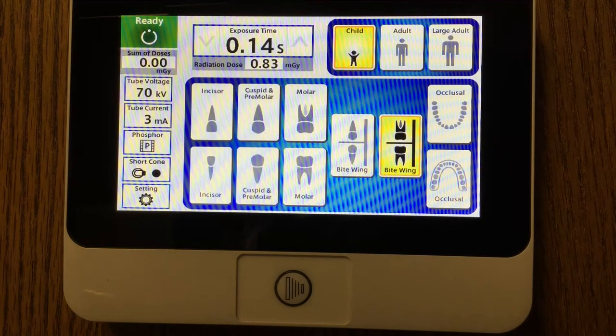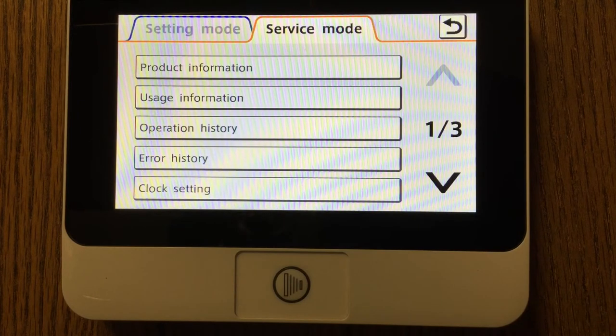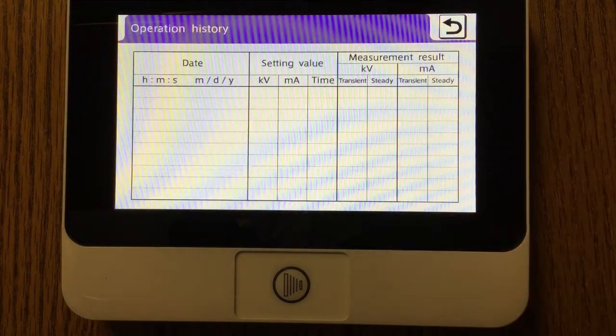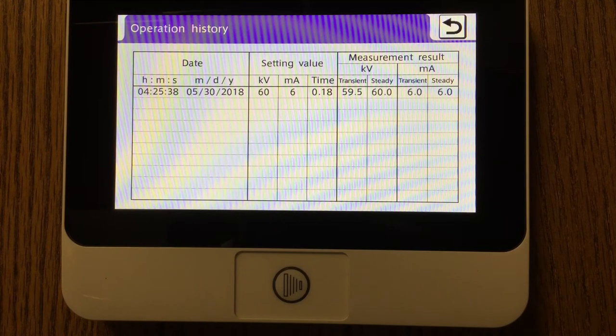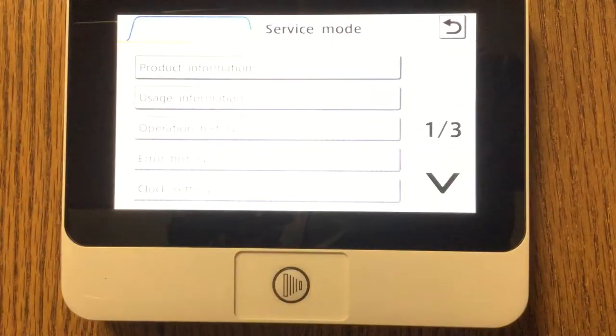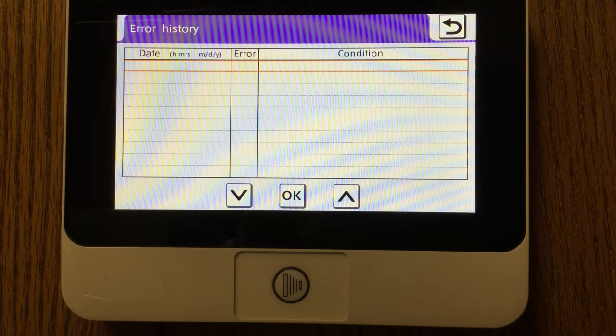The x-ray is in the ready position, so then I simply depress the exposure button and the dosage is delivered. Upon entering the service mode, there'll be a wide variety of information available to the doctor, the sales rep, or the service technician. I will be able to come in and review the total number of images that have been taken with the unit. I could look at the entire operation of the unit, which will tell me the day and time as well as the kV and MA settings for each of the individual x-rays taken. I'll also be able to see how many errors have occurred along with the type of error that occurred during the exposure.